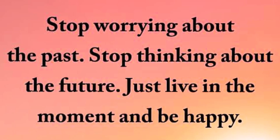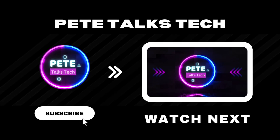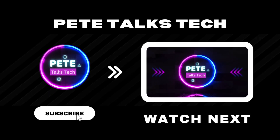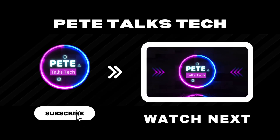Stay encouraged today, guys. Check this video out if you want to know the top five games to play this month of October. I appreciate every single one of you amazing viewers for watching and I'll see you in the next one.